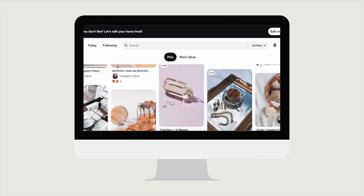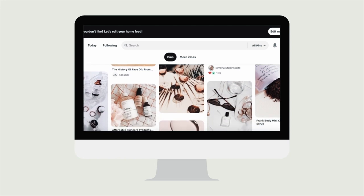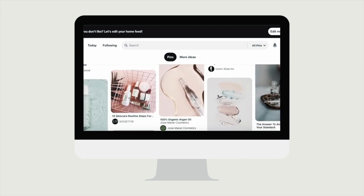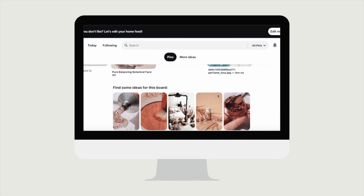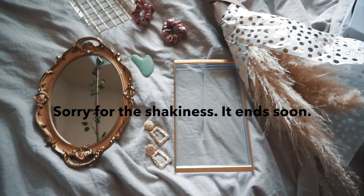The first thing I had to do was go on Pinterest and map out what kind of vibe I was going for and what kind of shots I wanted to get. As you can see, I had a few things with antique trays, wire baskets, and mirrors. I just wanted to incorporate a lot of texture. These are some of the props I'm going to use today.